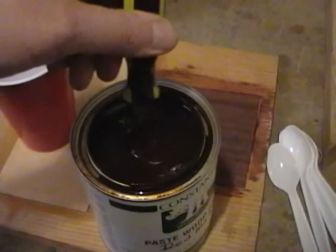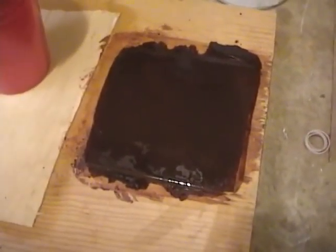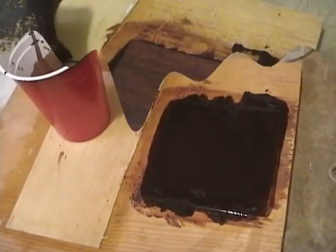I put a little bit into this cup and mixed it with a little mineral spirits to thin it down a little. I thinned it a bit with the mineral spirits and then applied a thick coat and worked it into the grain really well. Now I'll wait for it to dry a bit and then start rubbing it off with the burlap going against the grain. Once the filler dried to a haze I wiped it down going across the grain with the burlap.